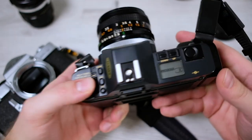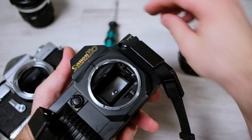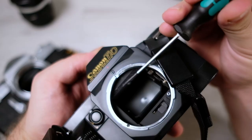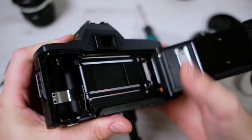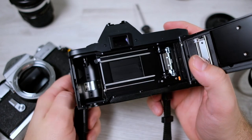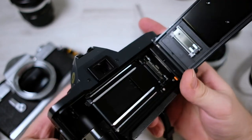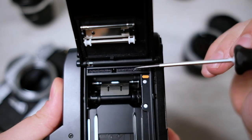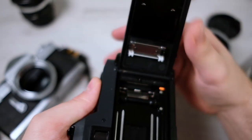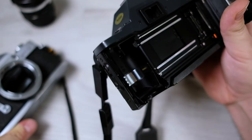It turns on — program mode works. Same thing here: check that the mirror foam has not turned into goo. Here it looks very good; if I push on it, it bounces right back. Inside the camera, it has a vertical traveling metal shutter, which is a bit different from the older one. There are many fewer light seals on this T70, which is a good thing — not so much to change. They also seem good, moving back into place. This is a mid-80s camera, so it's not as old as the late-60s Minolta.